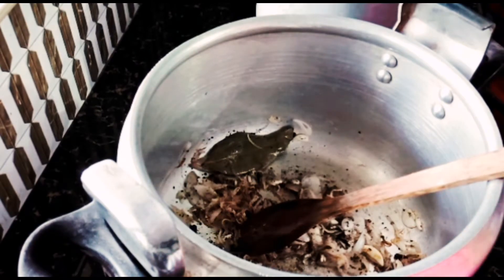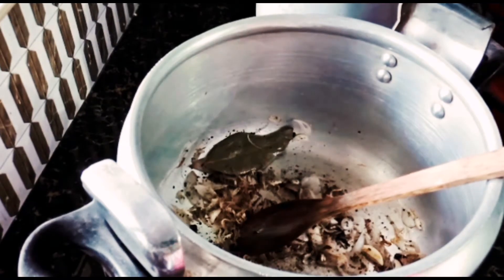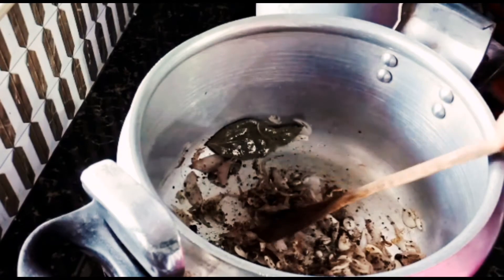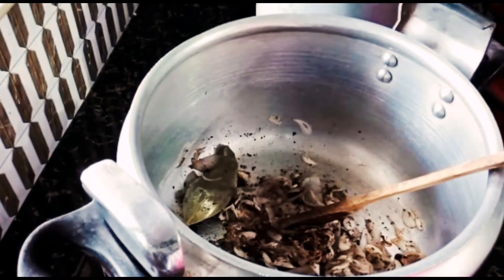When the oil is heated, we will cut a piece of beef in the pan and cook the beef.